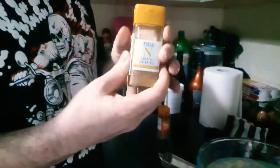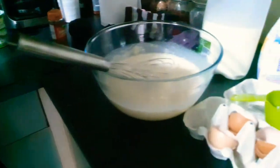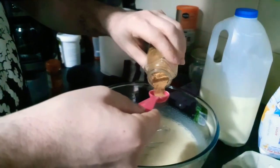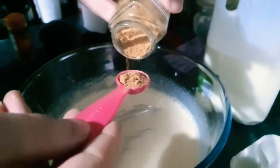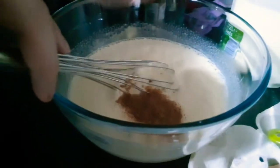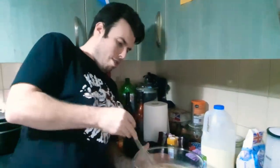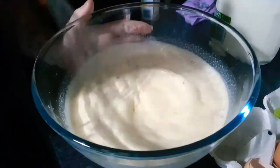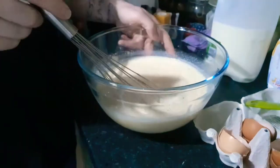I've whisked that and now I'm going to put nutmeg in — smell that, it smells good. One teaspoon of nutmeg. It may sound a lot but it isn't — it's the perfect amount of nutmeg. Whisk that in, because the nutmeg is what gives it its characteristic flavour. That was one teaspoon.